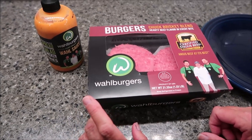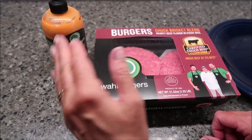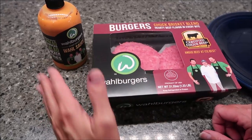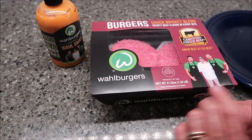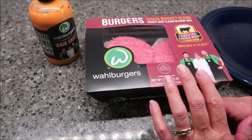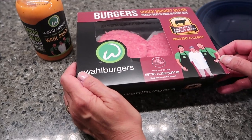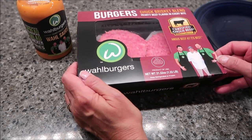Today Kevin and I are going to be trying Walli Burgers. We have Chef Paul's Walli Sauce, which we have reviewed before — we did a whole video of the sauce — but we're going to have it again with the burgers. The burgers are a chuck brisket blend, hearty beef flavor in every bite, Certified Angus Beef.